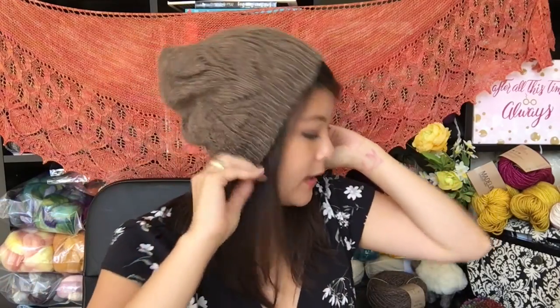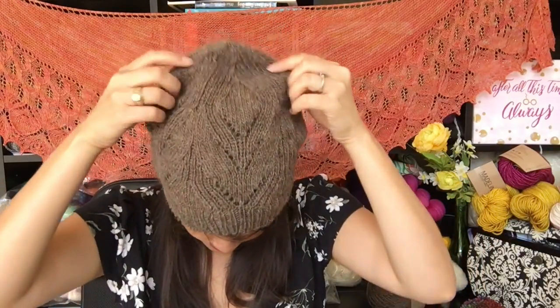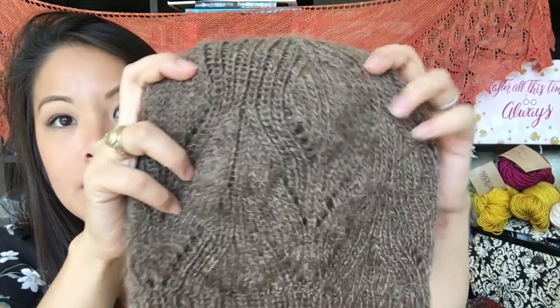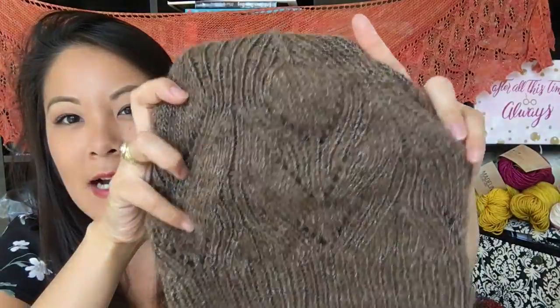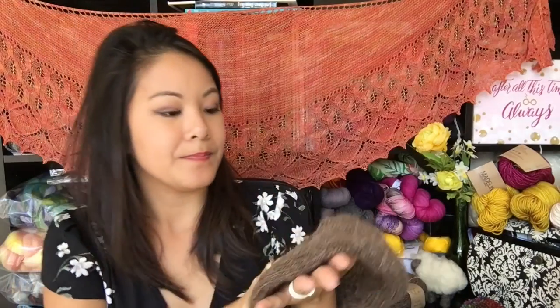This hat is super lightweight and I think it will be a good one to have in my wardrobe — nice and neutral and the stitch patterning on it is gorgeous. Since this hat is so lightweight, I didn't add a pom-pom to it, but I really did want to. Here is a close-up of the stitch pattern — it's kind of like a leaf, I think. Very pretty. So that's it for my finished objects — three hats this week, you guys. That's a new record, I think, for me.